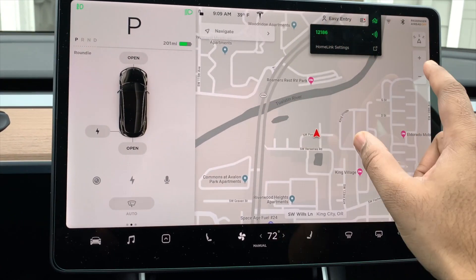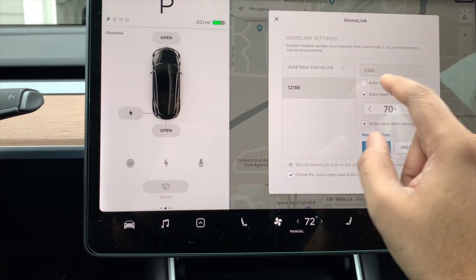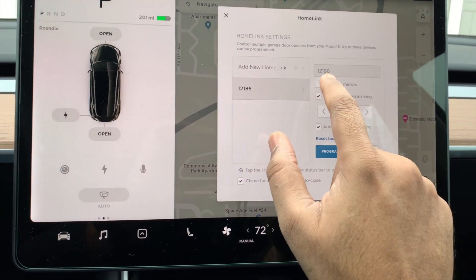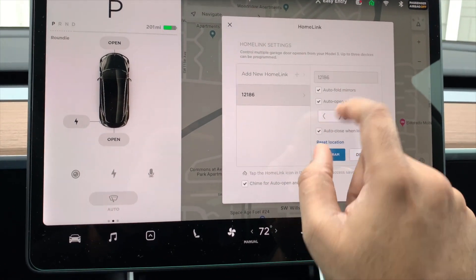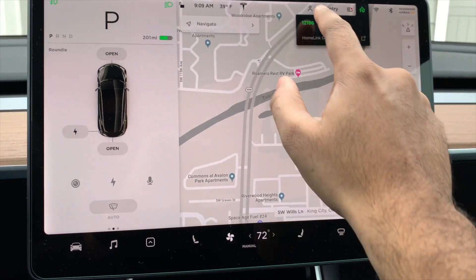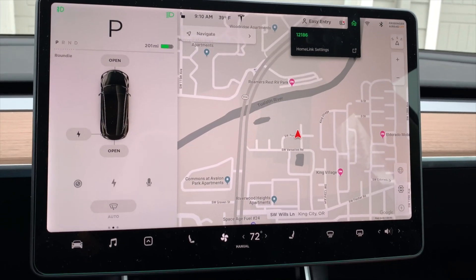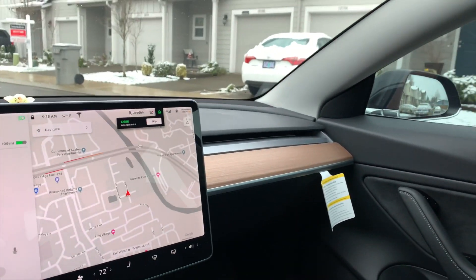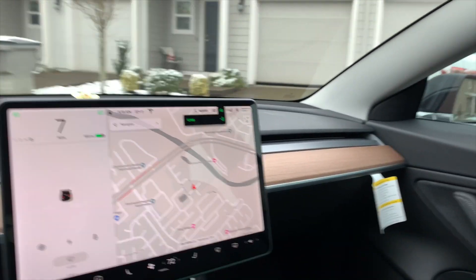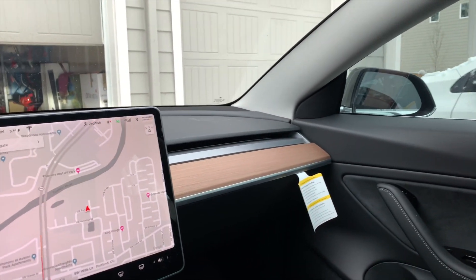We also got HomeLink autofold mirrors. I just toggled it on so you can autofold the mirrors, which is great for a tight garage like mine. As I'm nearing my house, the HomeLink triggers followed by the side mirrors folding, which is amazing.